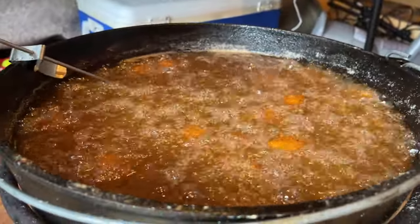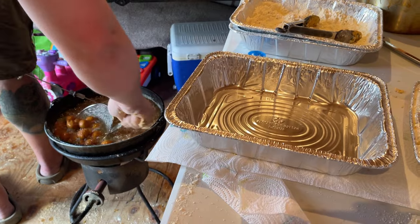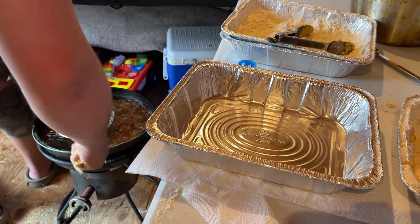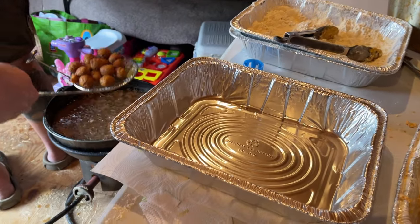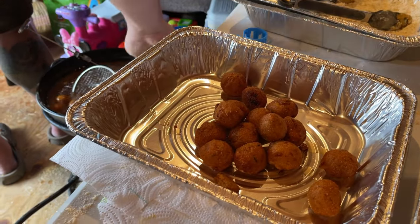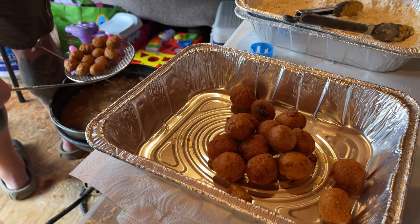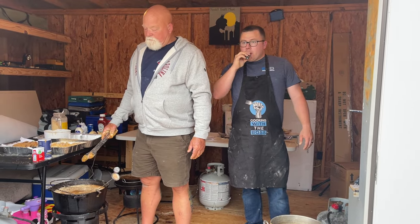Everybody was loving it. We got some hush puppies in the fryer — we had everything, dude. For the fish we used Zatarain's breading, got it in a huge tub at Sam's. We didn't do nothing crazy or special — just threw some salt and pepper in there with it and fried everything, and it was so good.